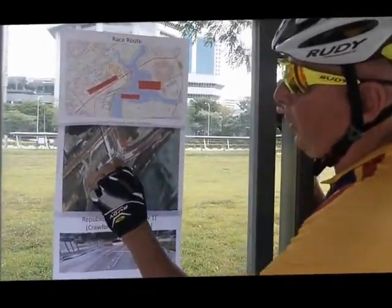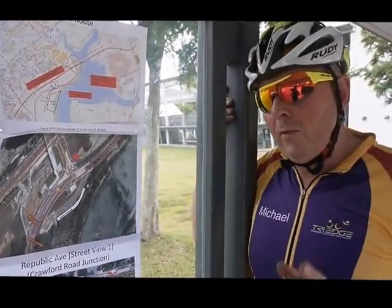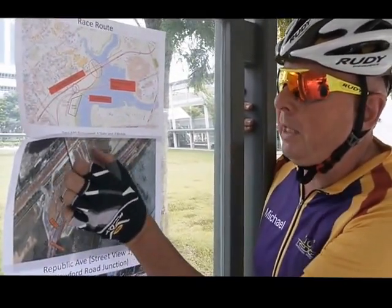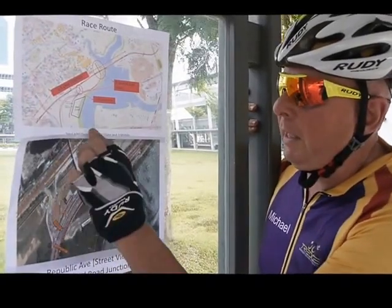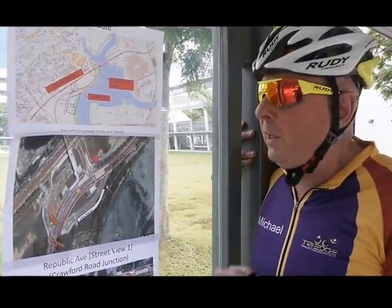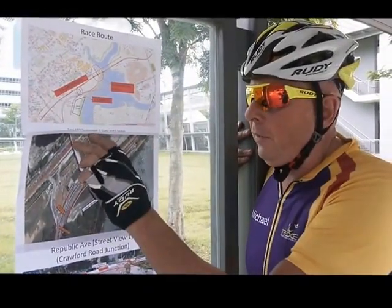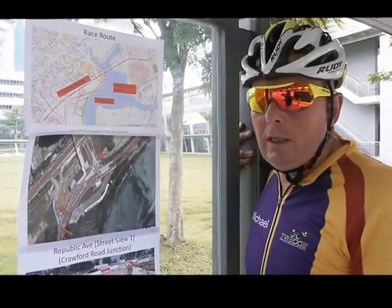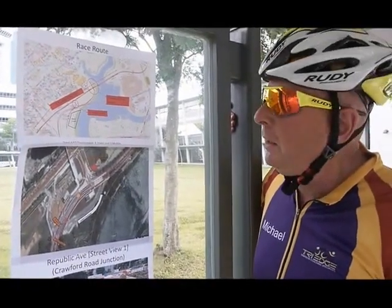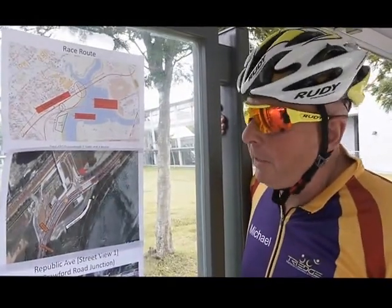We're coming into a first left-hand corner followed by another left-hand corner onto Nicoll Highway. Now for the purposes of the race and for safety, because this is a narrower part of the course — it's only one lane through here — this whole area both going out and coming back is a neutral zone. In other words, no overtaking. We just want you to be safe through that corner. You can race your heart out through the rest of it, but we just want you to start the race safely. It will be a neutral first corner, no overtaking, and coming back into this junction will also be a neutral zone.